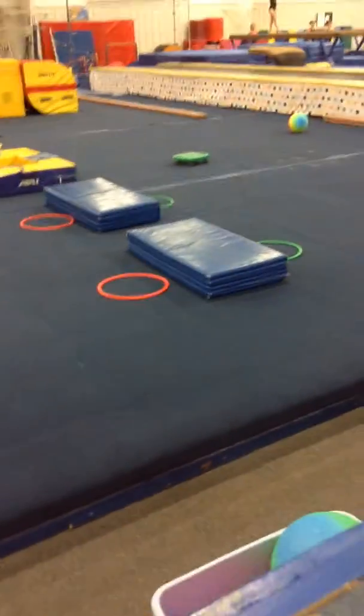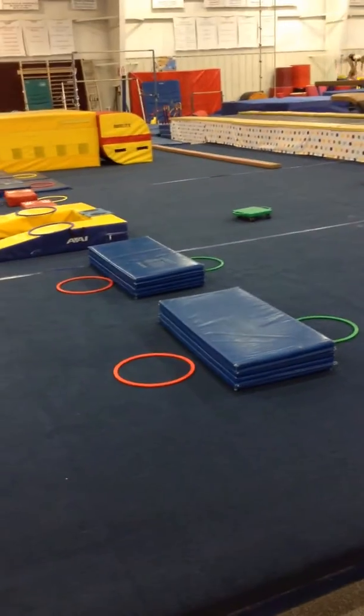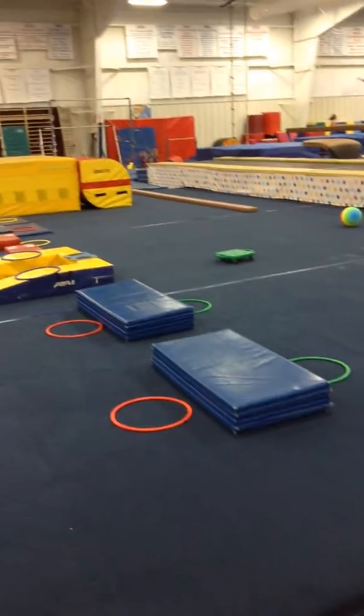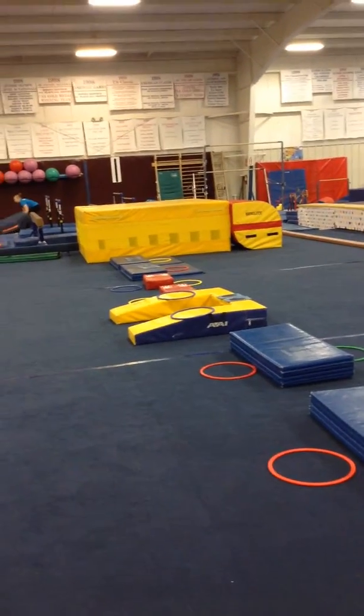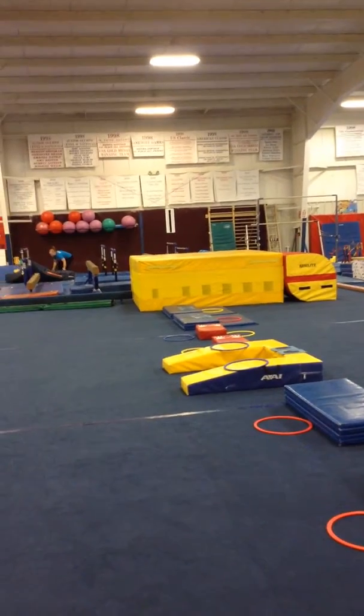For the four and five year olds this week it's going to be cartwheels. Across the blue mats they're going to put their hands in the middle and jump back and forth sideways from the red to the yellow. Then they're going to go over the U mat, hands in the middle, kick one foot up and down, switching in between, then cartwheel over the red ones, and at the very end is going to be handstands.